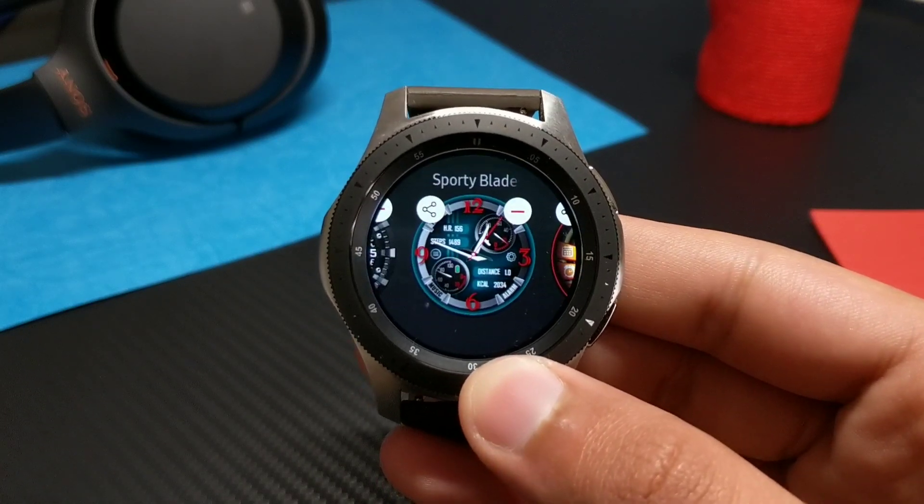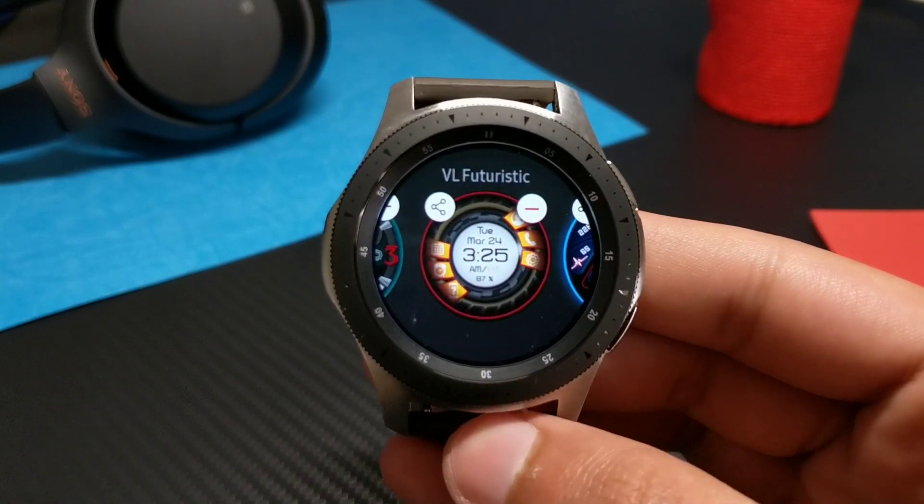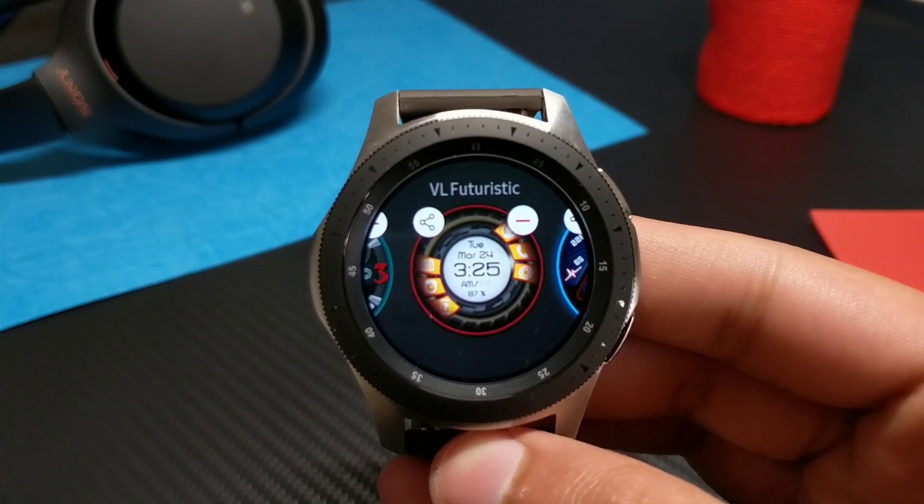So guys, these were the watch faces from VL Watch Faces — give them a try. He's a great developer, new to the store, but he has some great skills. Also, the VL Futuristic is now 30% off. You'll like it after buying it. See you in the next one — until then, bye!